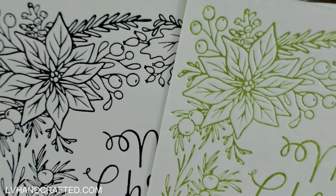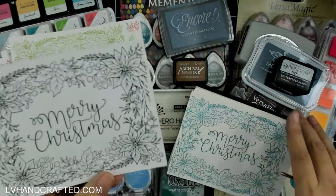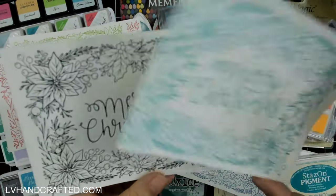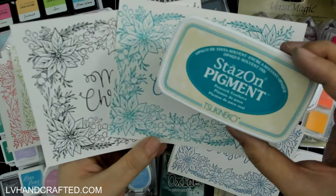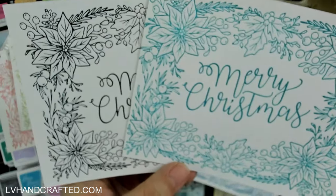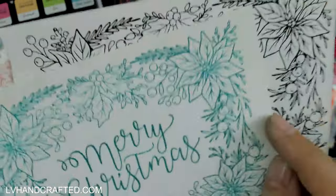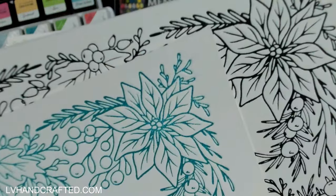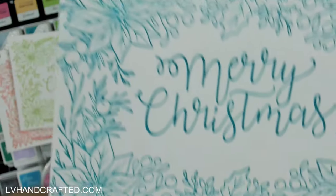This one's nice — this is Stazon, which is a solvent-based pigment ink. This worked really well. Look how crisp that is, really clean and crisp. The Tsukineko inks I just think did really, really well.